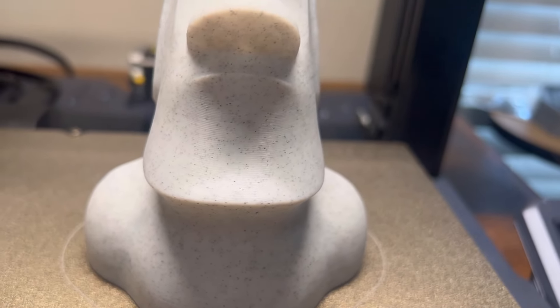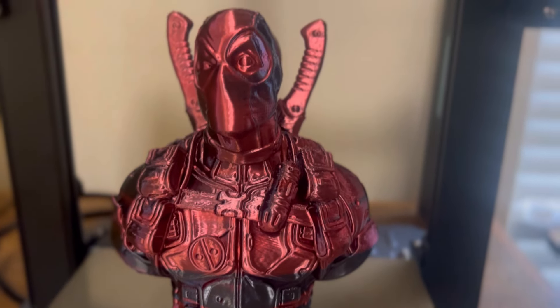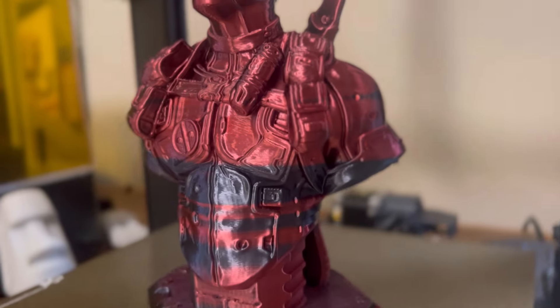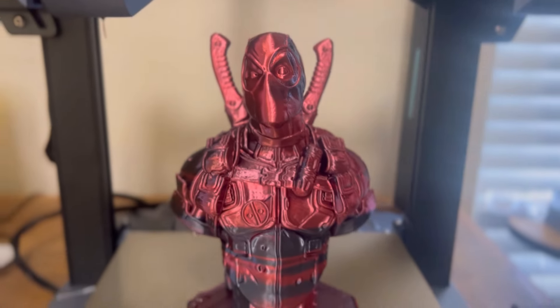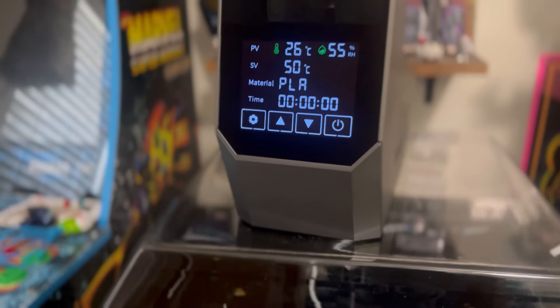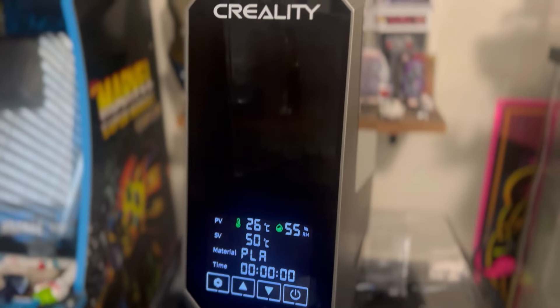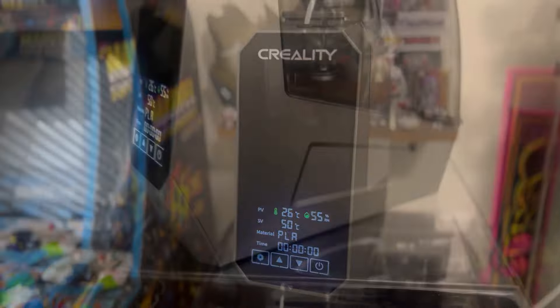I also used this on a couple other prints — here is a quick Deadpool print done in silk, which was a lot more prone to holding moisture. Pulled all the moisture out, made it look absolutely awesome. Overall this Creality dehydrator is really great — probably one of the best if not the best I've used. Super easy to use, it has every material setting you could think of, very sleek and aesthetically pleasing, very easy to operate.